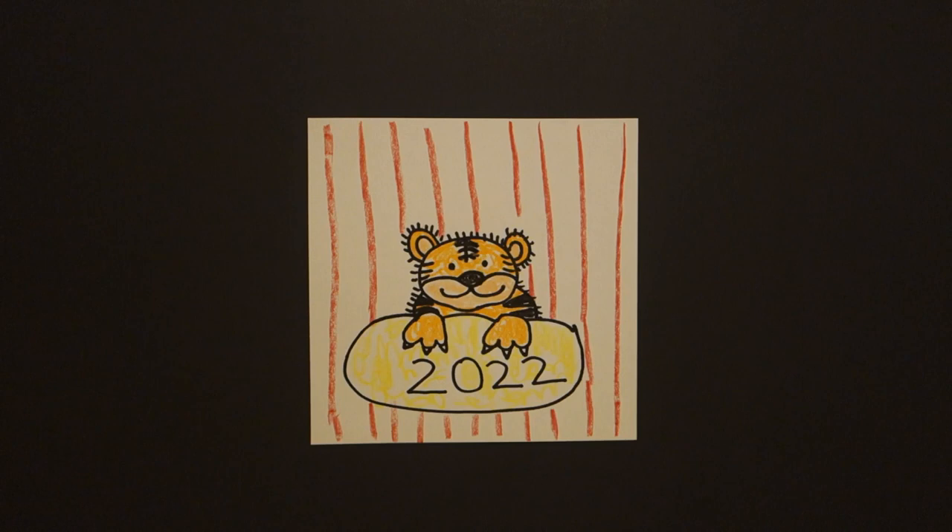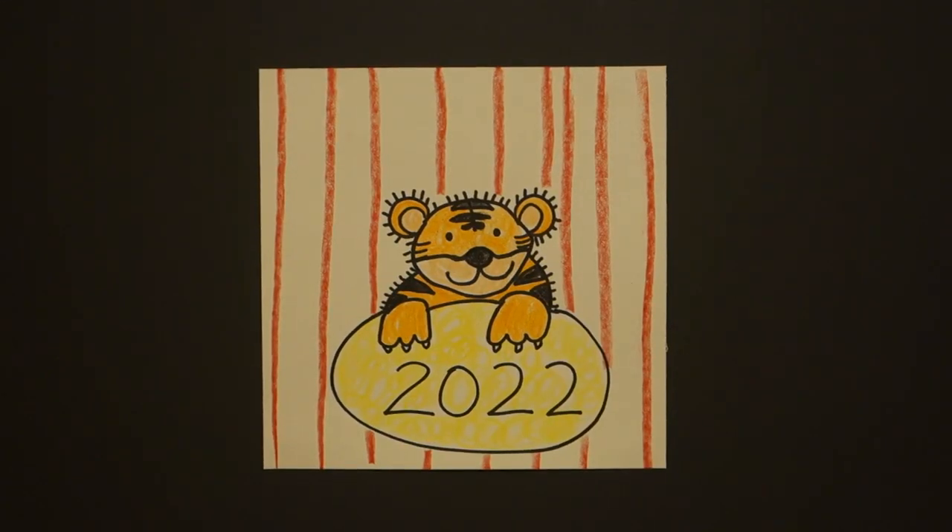Year of the Tiger. Let's see what this looks like all colored in. Here is my Year of the Tiger all colored in. Happy 2022 Chinese New Year. Bye bye.